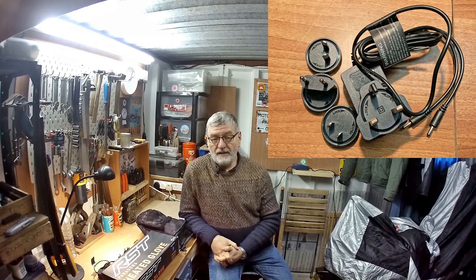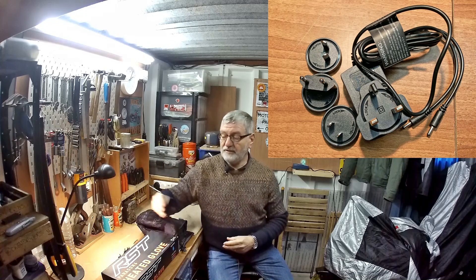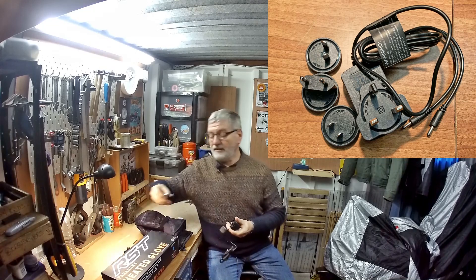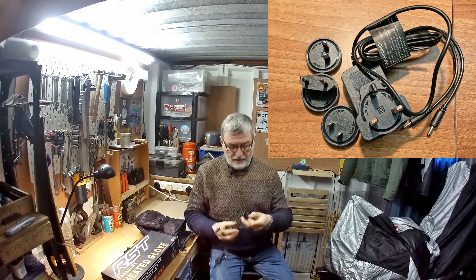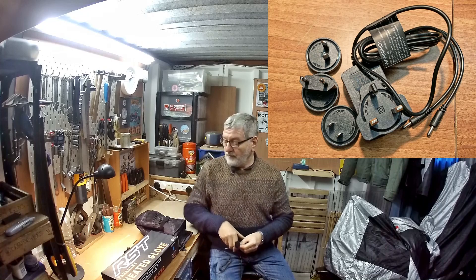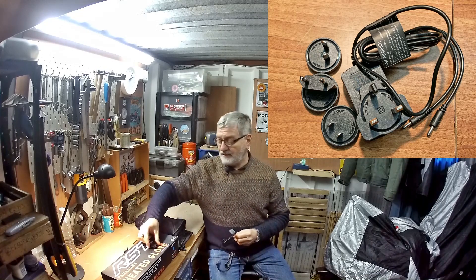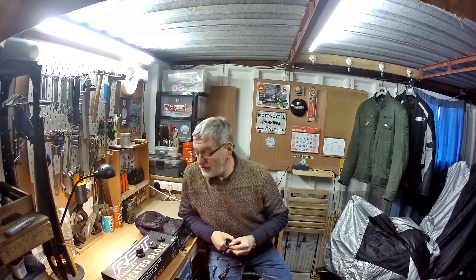As you can see from the photographs, you get various extra bits and pieces with it. Apart from the charger — which looks like this — you have three or four different connectors so that you can plug it in either here in the UK with the standard three-pin plug, or abroad using the various different styles of sockets. There are three extra ones which should cover every eventuality if you're going abroad with these gloves.